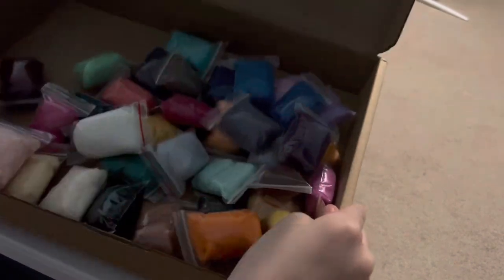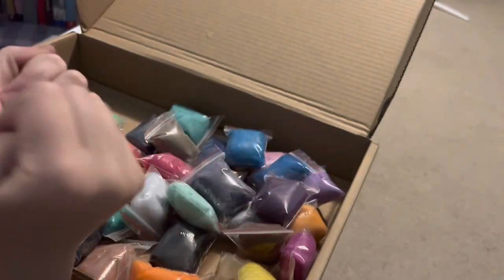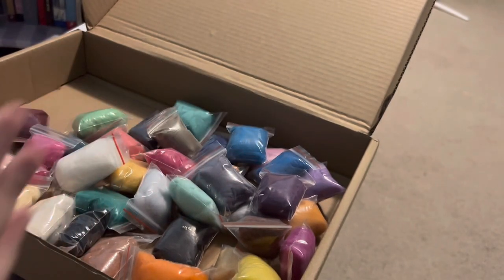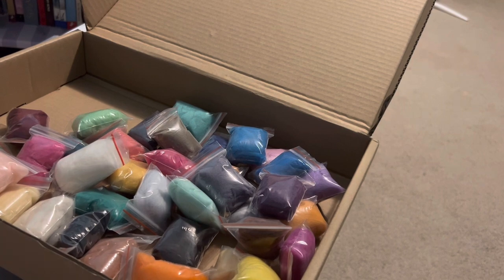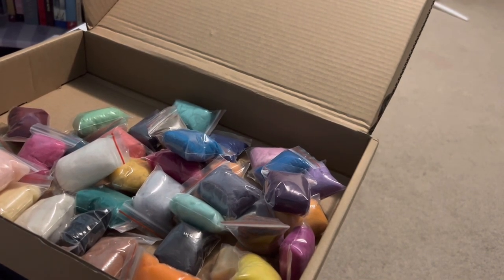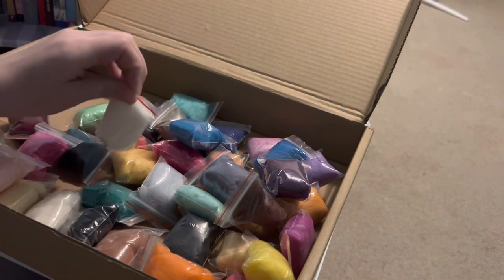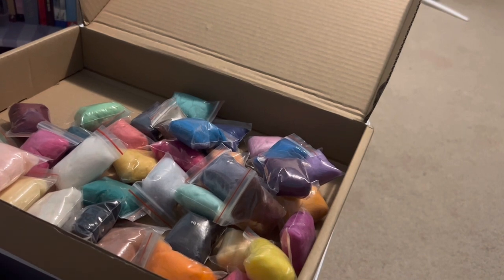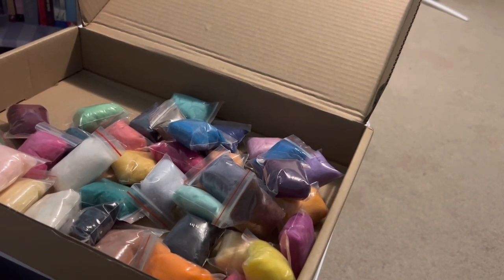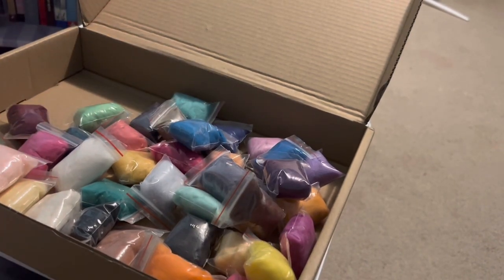So now we have all of this wool and we just have to choose our colors. I'm thinking maybe a background like a night sky — like a bunch of big colors, a bunch of blues and purples. Also guys, what you will need if you're going to be doing wool painting — not felting — is felt. It did not come in the kit. You can get them at Hobby Lobby for 25 cents each, or two dollars for a pack of eight.